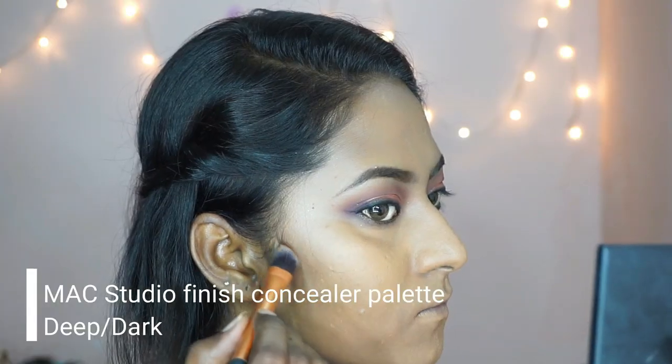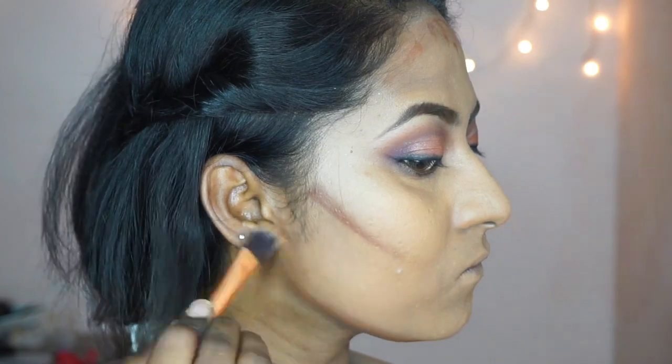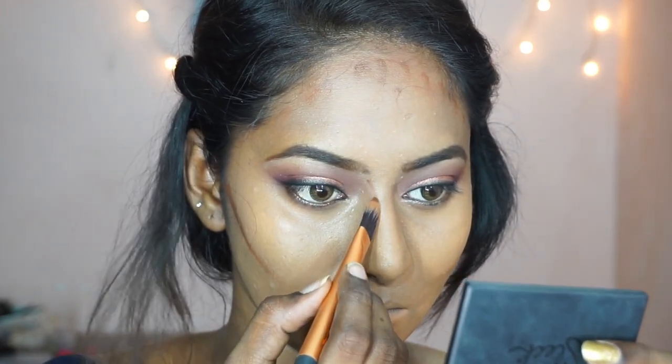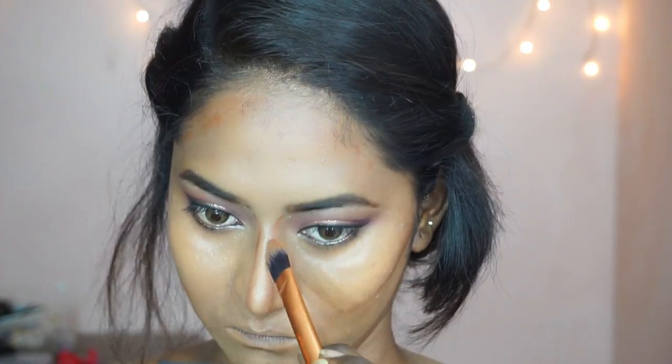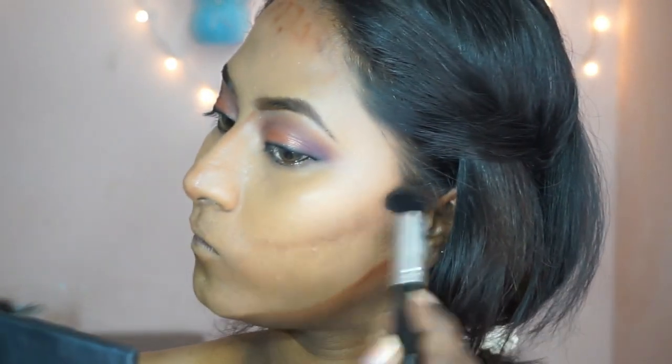Then I'm taking the MAC concealer palette again, picking up the deep concealer to contour underneath the hollows of my cheeks, alongside my forehead, on my jawline, under my chin, under my lower lip, and slightly on my upper lip to make my lips look plumper, and alongside my nose to make it look sharper. Once done with the concealer contouring, I'm using a shorter brush to blend out all the areas where I applied the contour product.